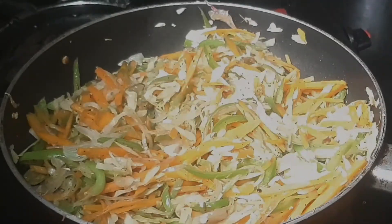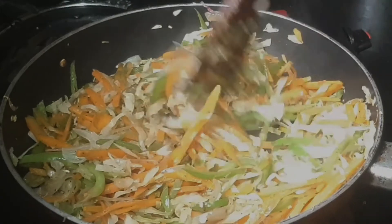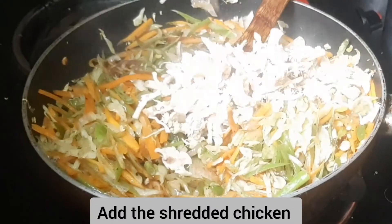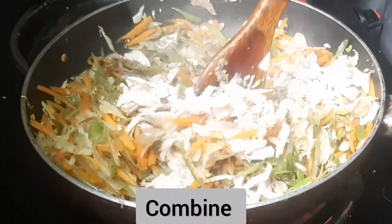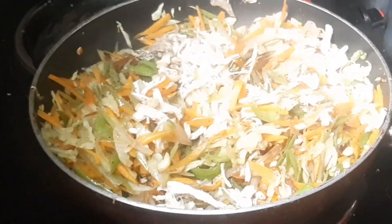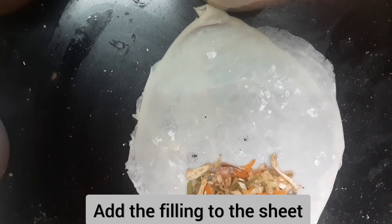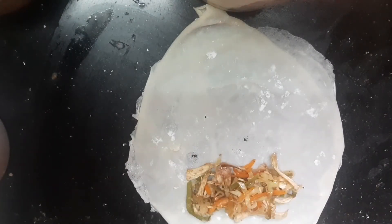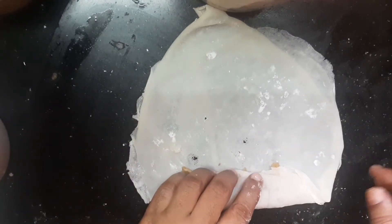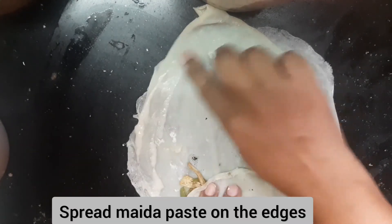Add 1 tablespoon of soy sauce and add chicken. Add 1 teaspoon of soy sauce and fill the seasoning. Add to the oil.